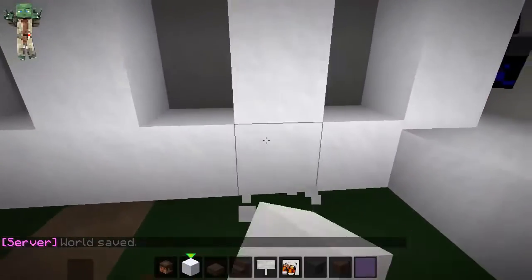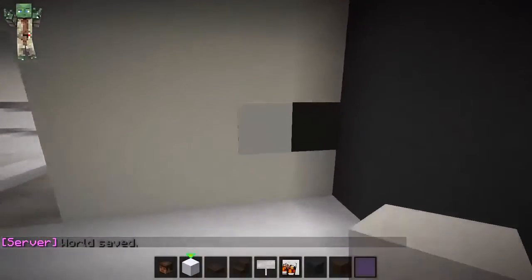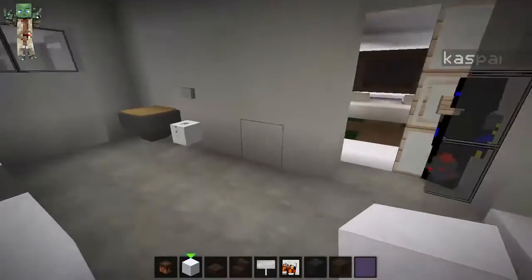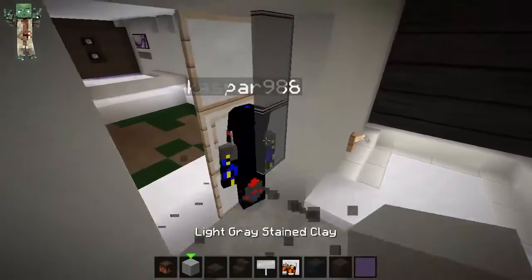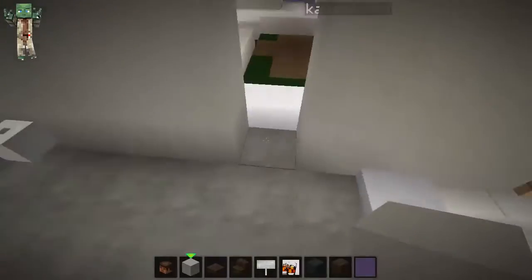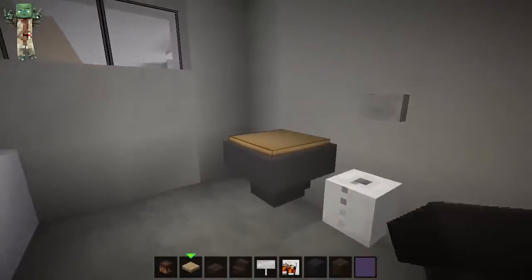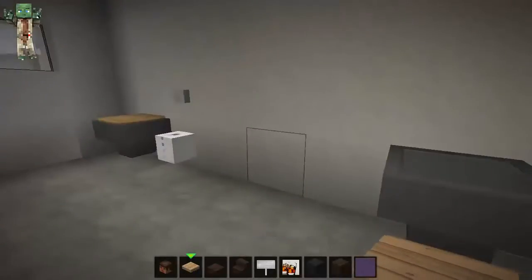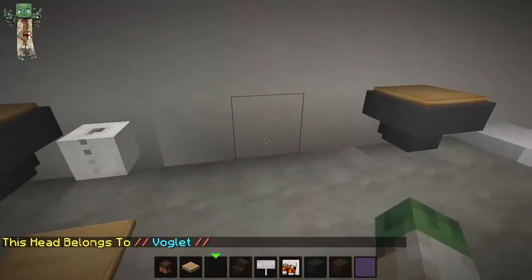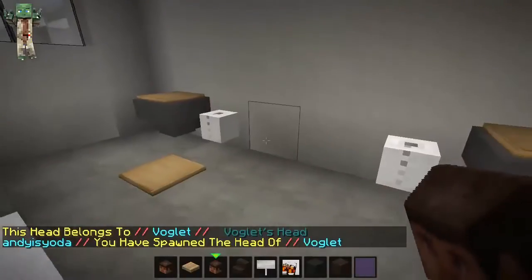So under here I need them to be full slabs, and the bathroom door has got to move unfortunately as well. So take that out — come on Casper, shift your butt — and we'll go there, there, and there. I'm going to move the toilet across to here. And I can't remember whose head this is — Voglet's head. Well done, Voglet. And there is the toilet roll.